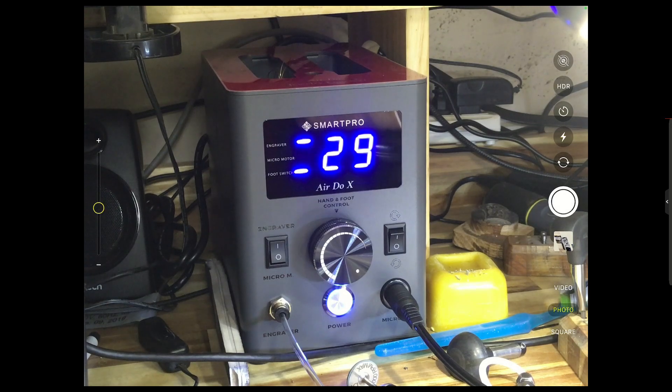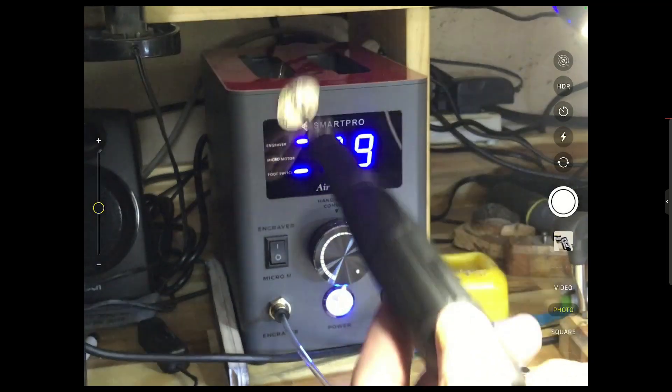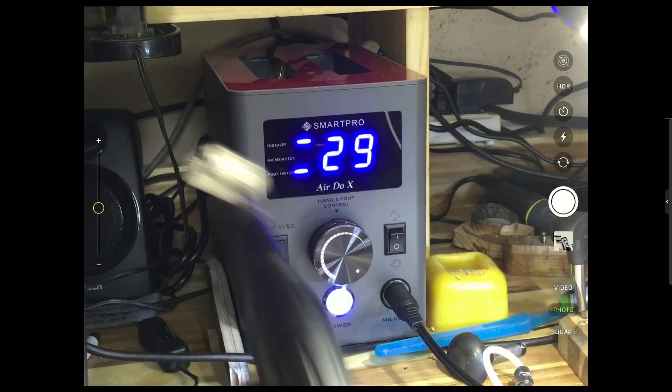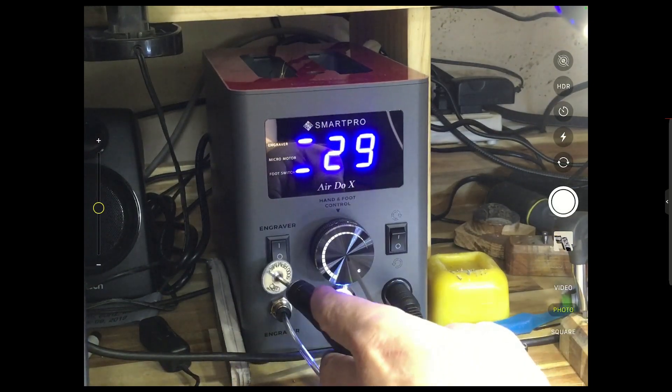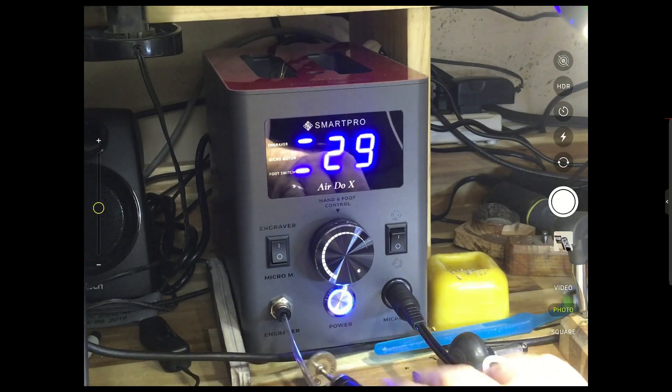Hey guys, I'm going to take a little look at the Smart Pro that just came out. You can see a shot of it on my bench. It's a pretty neat little machine — it doesn't have to be plugged into an air compressor; it has its own air compressor inside. What's cool is it also has a micro motor built into it, and they both run on the same pedal. To go from the engraving handpiece to the micro motor, you just flip a switch and it'll switch back and forth.